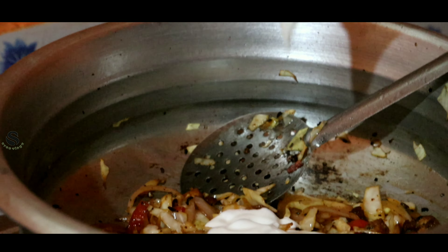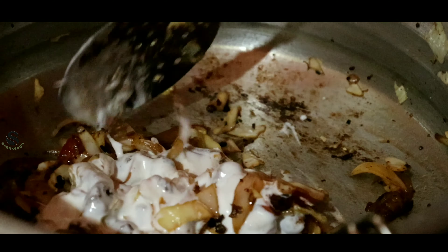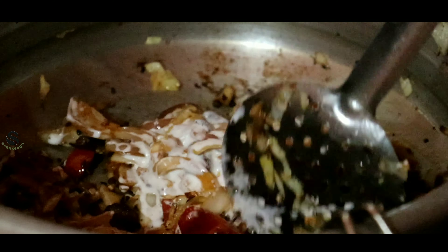Now we are going to make chicken. The chicken and mayonnaise is mixed in a small bowl.